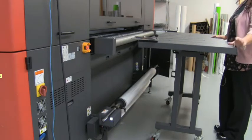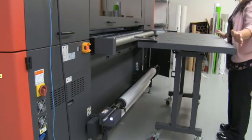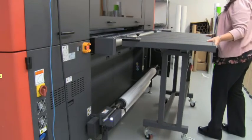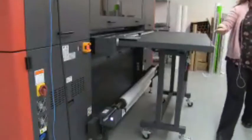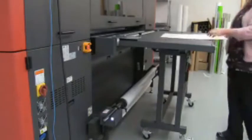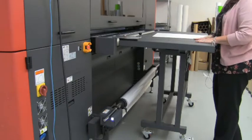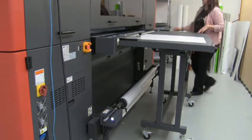If you need to attach a secondary table, you can use this same clamp and attach it to one pin in the back. When you're running a rigid substrate, go ahead and put your table on. You'll see there are roller bars on the surface of the table. If you're running something heavy such as glass or plywood, it'll help you move that material across the surface without any added friction.